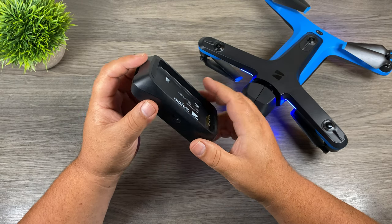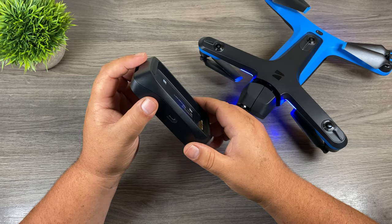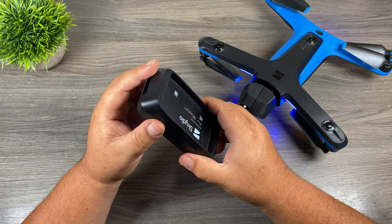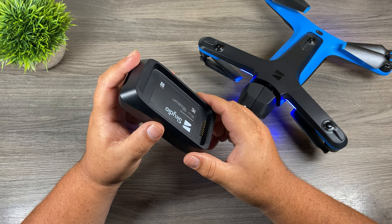Once you update the firmware on the dual charger you'll be able to use that second USB as a pass-through to charge other devices. And not only that, you can now use the dual charger as a power bank. So let's just jump right in and take a closer look.